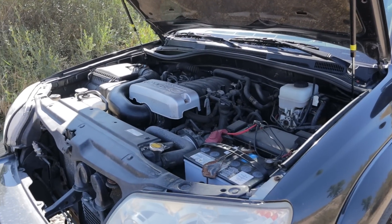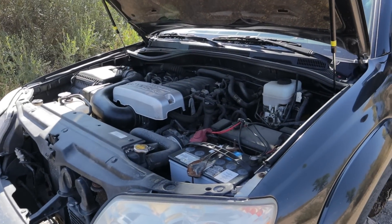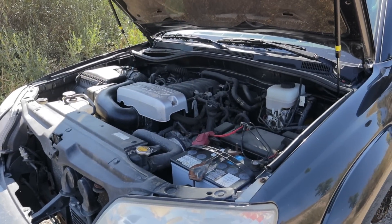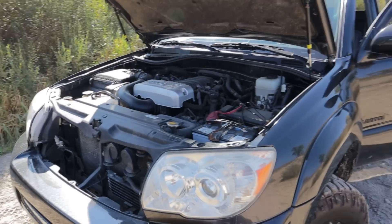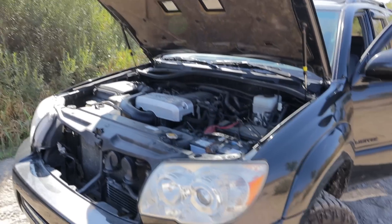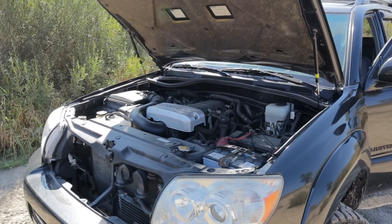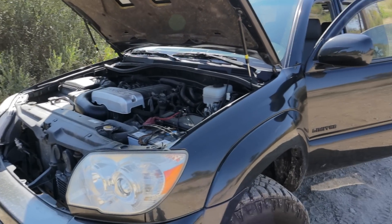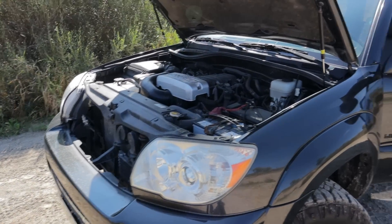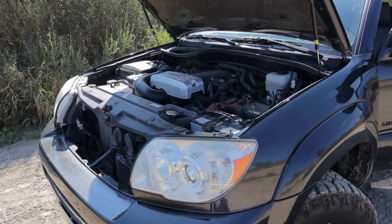Doug Thorley claims these will increase 30 horsepower and 30 foot-pounds of torque, but it's worth noting that's not peak horsepower and torque — it's in the mid-range, but that's where you want them, that's what makes everyday driving more noticeable. MPG-wise, combined with the Gibson exhaust I gained back almost two to three miles per gallon that I lost with the lift and tires. I wouldn't buy these just as an upgrade by themselves, but they're hands-down the best way to fix cracked exhaust manifolds on these Toyota 4runners.